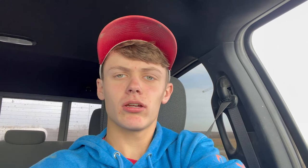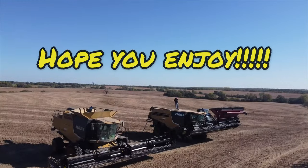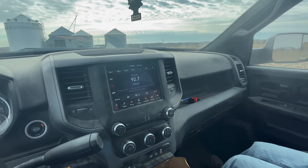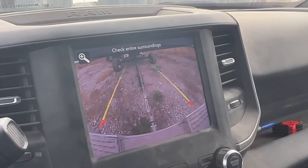Here's Lane - he's with me today. We're gonna go move some anhydrous tanks around. I'm backing up to them right now and putting them in some places that we're gonna apply anhydrous today. Then we're gonna go disc. We'll see if we're close - I think we're gonna be close.